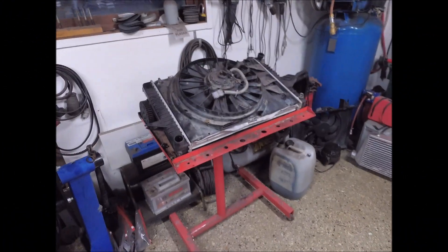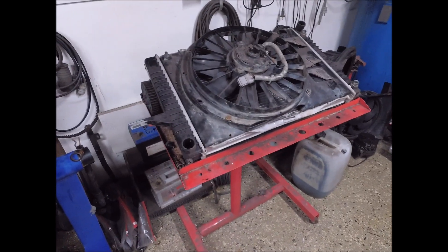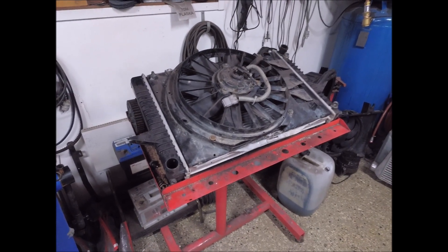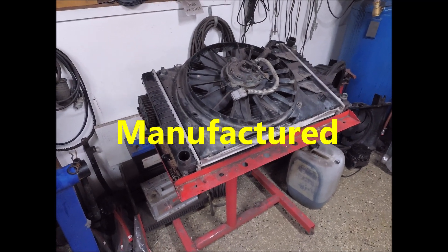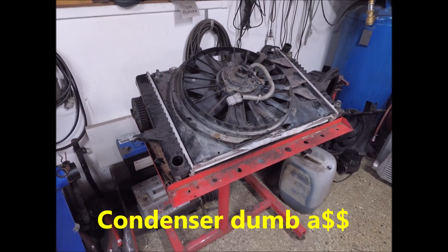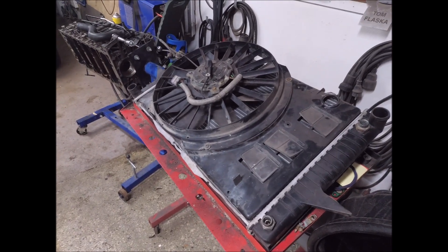So when it comes to the cooling fan on the radiator, this is what I got so far. If I wanted to use the factory electric fan, this fan is constructed to pull air through an intercooler and evaporator for the AC and the radiator. So it's got some serious flow, this fan.